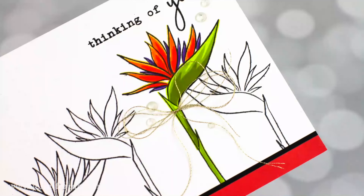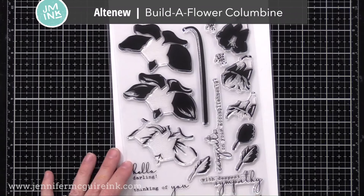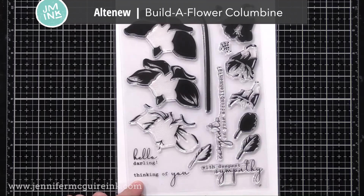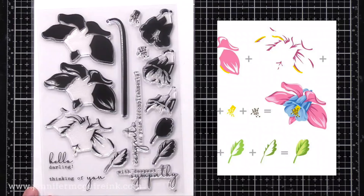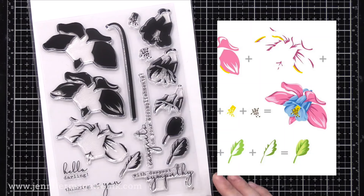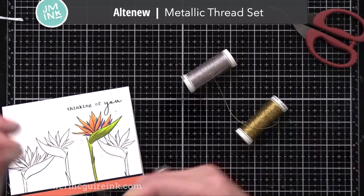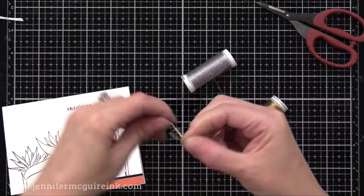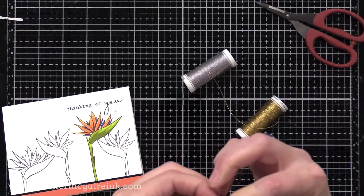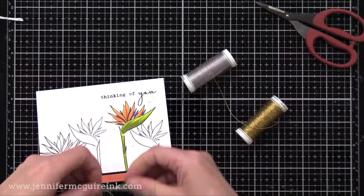Let's look at the rest of the cards and a few more stamp sets. I used the Altenew Simple Sentiments 2 stamp set a few times, but I also used sentiments from the Altenew Build a Flower Columbine stamp set. I haven't used the flower from it yet, but I just used the 'Hello Darling' and 'Thinking of You' stamp images on these cards. On the card with 'Thinking of You,' I thought it needed a little something extra, so I decided to make a metallic thread bow using the new Altenew Metallic Thread that comes in a pack of three — silver, gold, and copper.